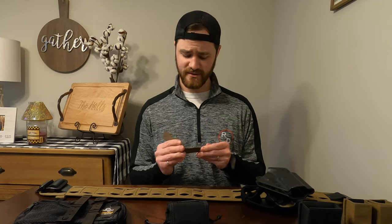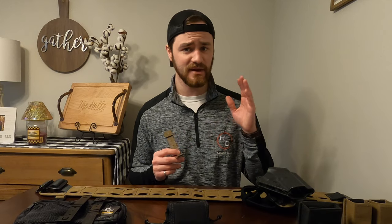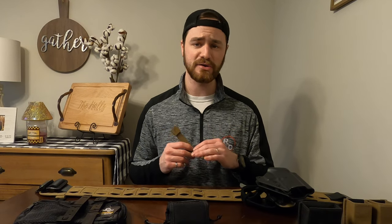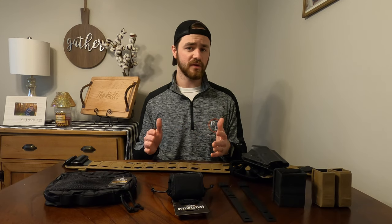But don't get me wrong — these suckers are stiff and can be a little bit of a headache to mount any kind of MOLLE or PALS gear to its platform. This is not a range belt setup video.